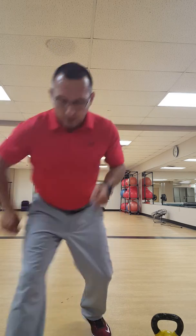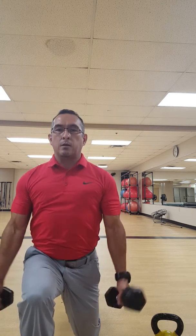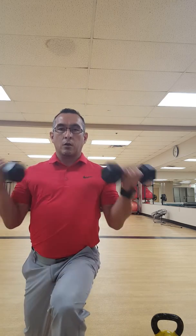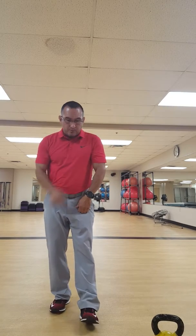Then we have 20 alternating lunges with bicep curls — basic lunge curl, lunge curl. 20 total, that's 10 each leg, for a total of 20 curls.